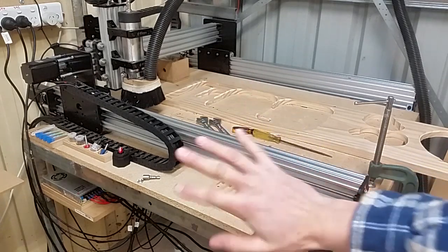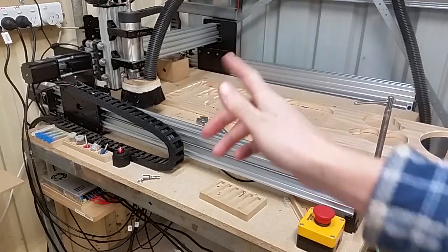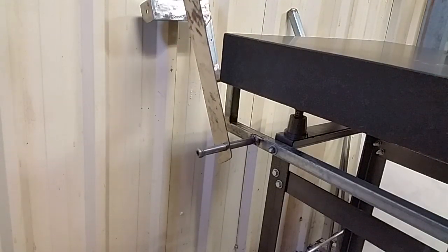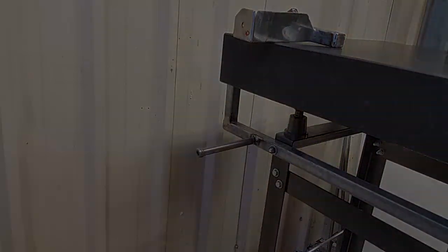I intend to do a video series on some more technical things that you can do with your router — let me know if you're interested. At this point I realised the latching strut wasn't the best idea, so I'm removing it, the mount on the lid, and also the catch bar.